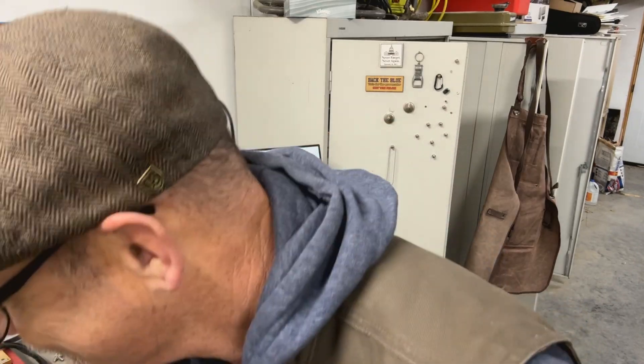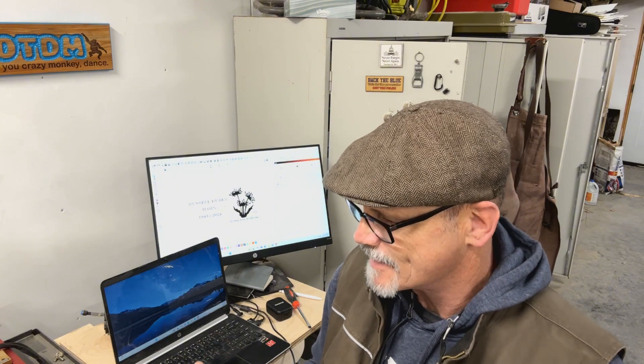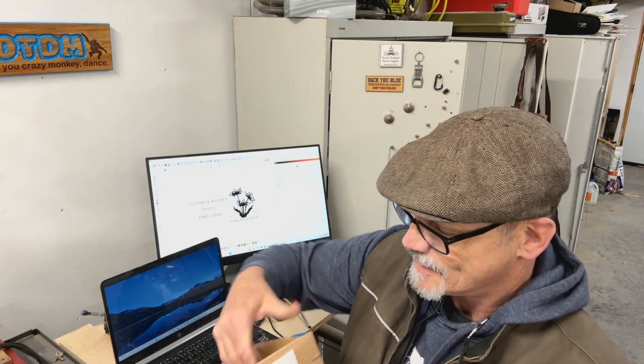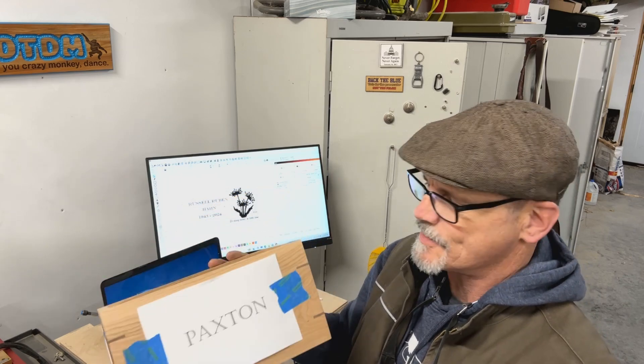Hey guys, so this is a little bit different today. I'm going to see if we can even video how this is. I can't use the Clack Shack jig in this case, so I just want to show you how I line stuff up, because it always seems like that's a real common question on the forums or the Facebook page. Now what I'm doing today is kind of a special project — this is actually a container for someone's ashes, a loved one's ashes.